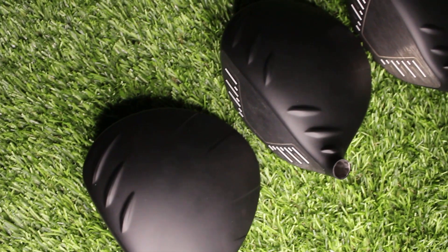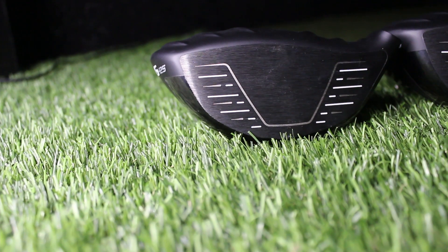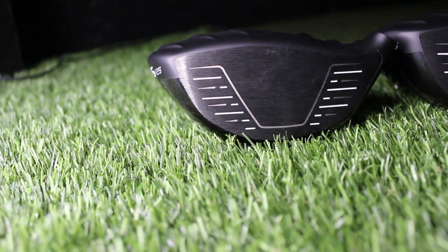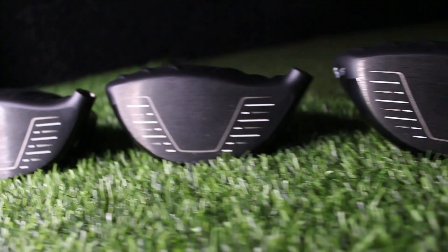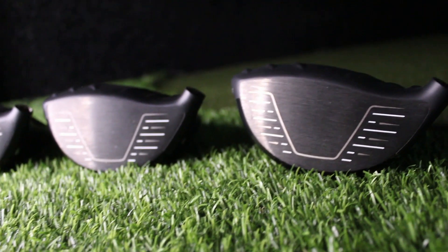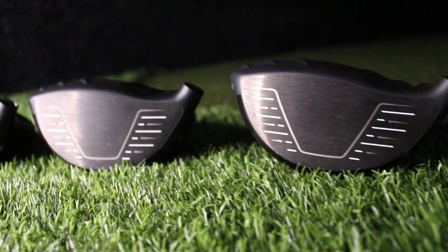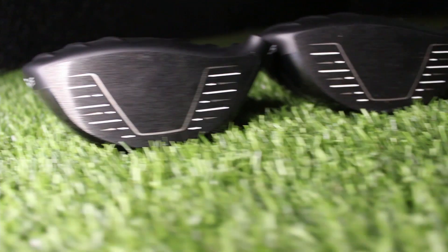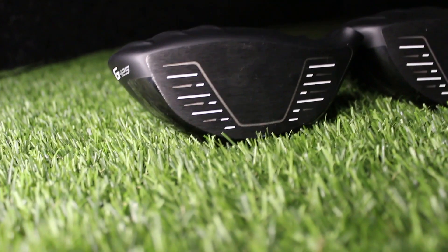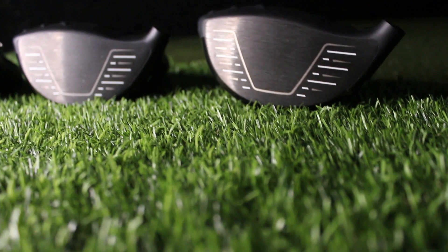On the LS Tech and the Max, that weight is movable left and right to allow for a draw or fade bias. On the SF Tech, it's bonded in the heel of the club to encourage rotation of the face, helping with that draw. All three models have Dragonfly Technology in the top of the head — slits at the back so they can remove as much weight from the crown as possible, making it super light and repositioning the CG to help with forgiveness and ball speeds. There's also the new T9S+ forged face, making it super thin and flexible to maximize ball speed and distance, plus the turbulators on top to decrease aerodynamic drag and boost club head speed. The LS Tech, they say, knocks spin off 200 to 400 revs.